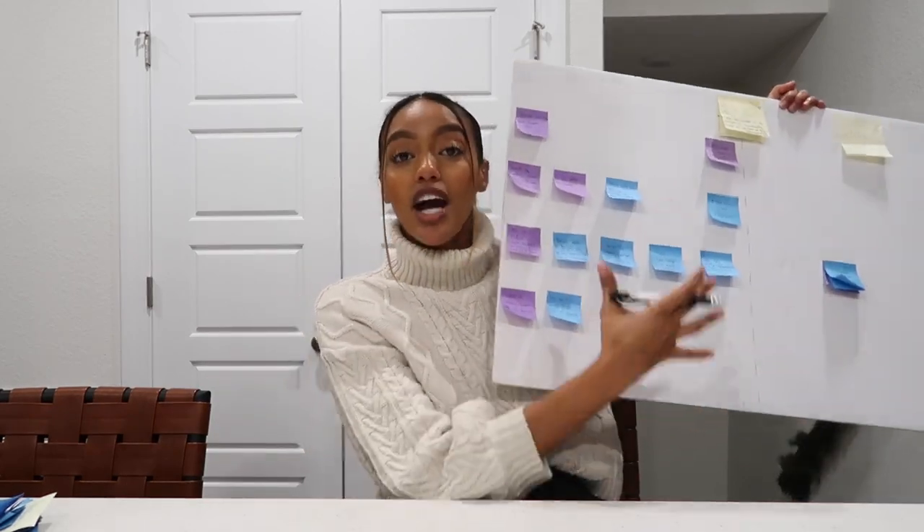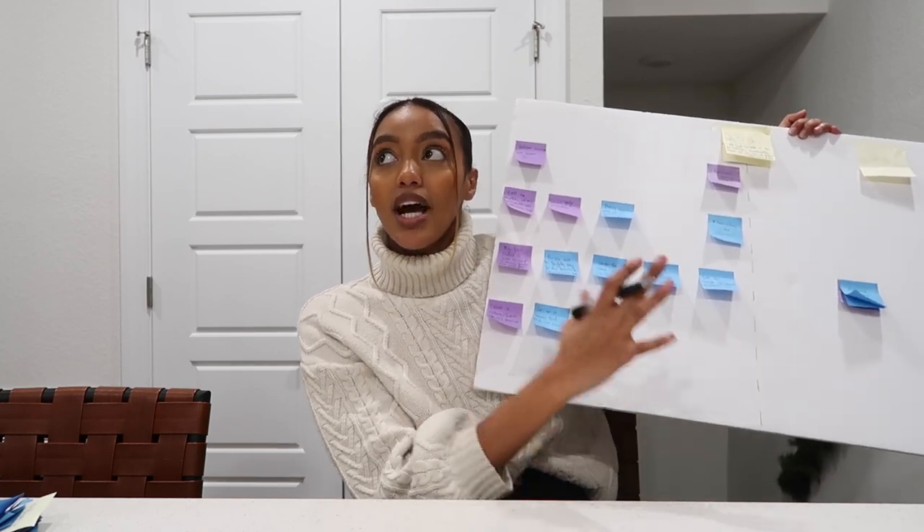Hey guys, it's a different day — I'm refilming this segment. Today I want to talk about my goal setting for the new year. I mention it on Instagram here and there, and every time I share my goal board you guys ask me what kind of system that is, because it looks very different from a vision board. I no longer use vision boards, and I'll tell you why this works better for me. I just removed all of my 2021 goals that I've accomplished.